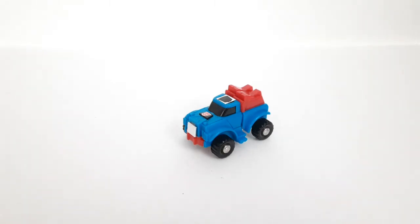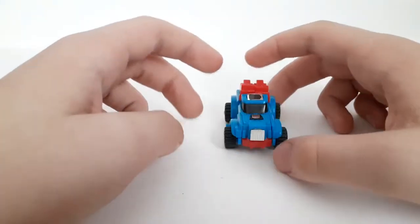Hey guys, Jaws Short Reviews here, and today we're going to take a look at the Transformers Generation 1 Gears. I was about to say Swerve, so yeah, Gears.